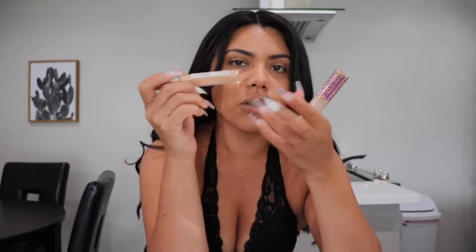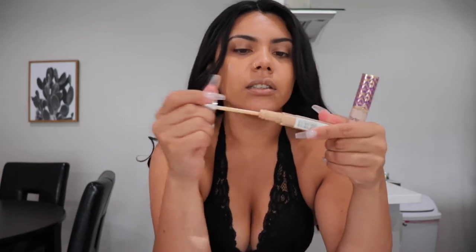I already blended all of my foundation. I'm going to be using the Neutrogena Concealer with the Tarte Shape Tape. One has more of a warm tone and the other one has more of a cool undertone, and I like to mix them so it can balance my darkness. I only put a little bit, and I'm going to let it sit for a bit because when you let concealer sit, it's easier to blend and it looks more full coverage.